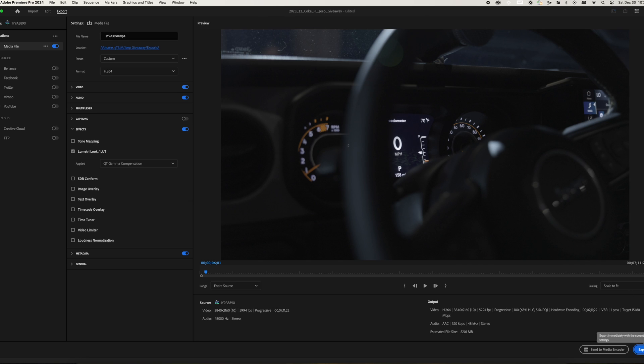Come down here, hit Export, and when you export your video you open it up and it should look just like it did as you're editing it inside of Premiere Pro.